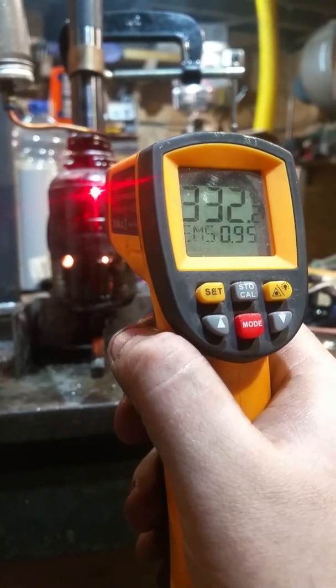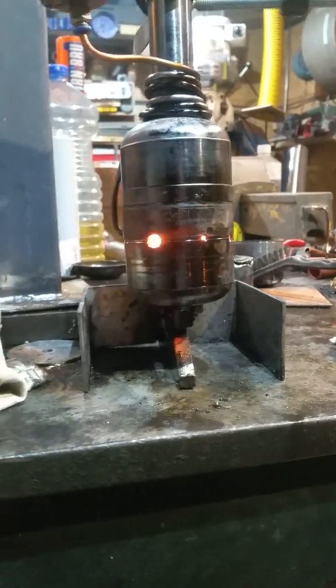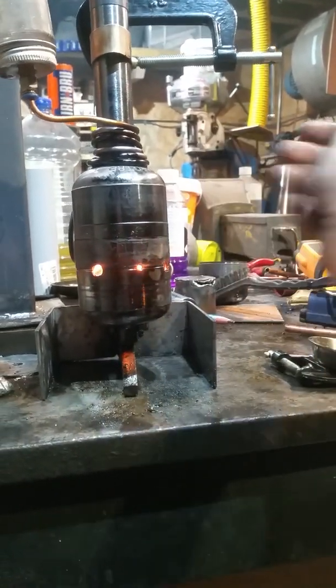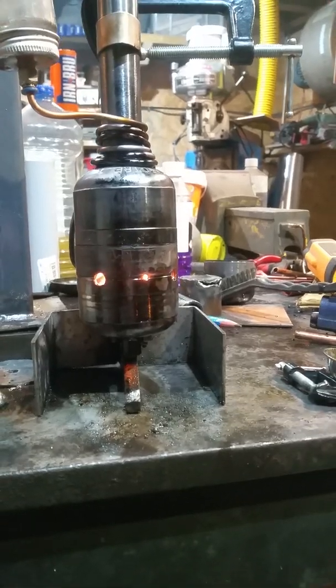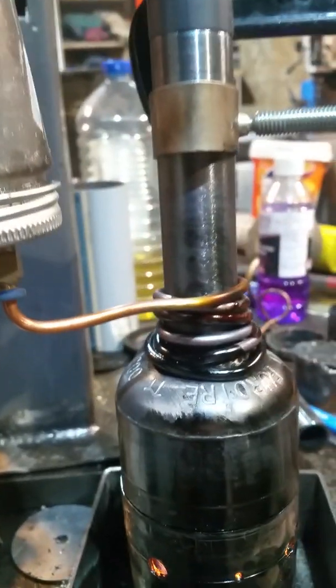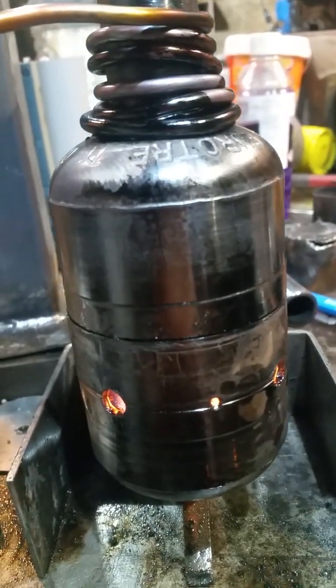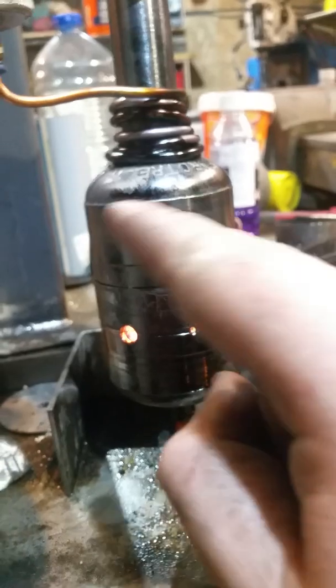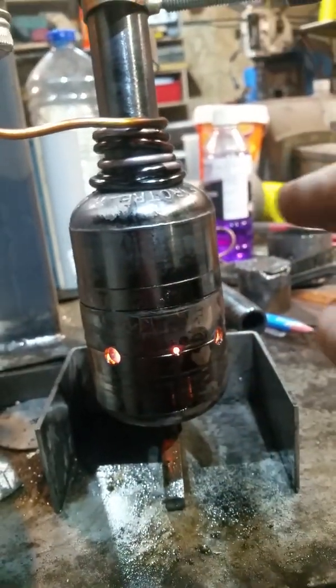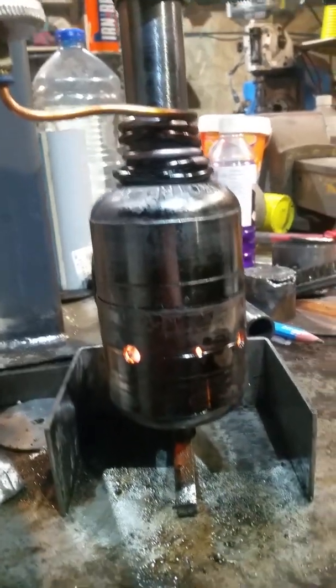Temperatures are well exceeding 300 degrees C, so yeah, it works, and it's still very small. God damn, that's hot. This coil is temporary — I intend to do something a bit better than that for preheating the oil before it hits. Thinking about making a little aluminium heat exchanger and just quickly running it through maybe one loop or so, and then into the chamber.